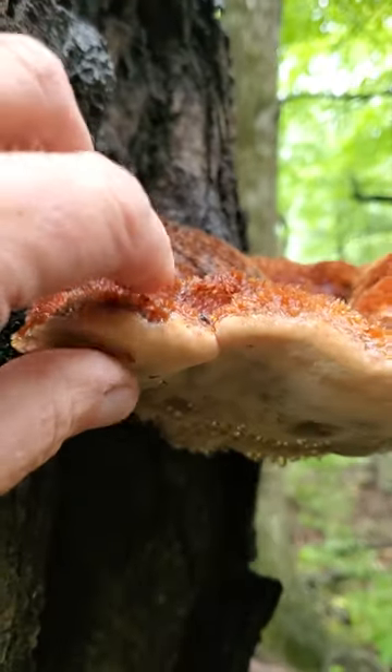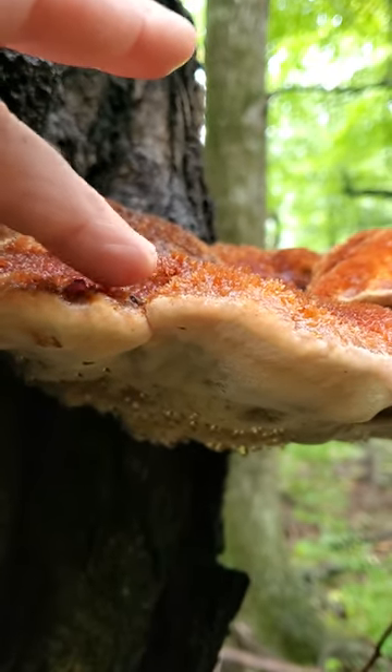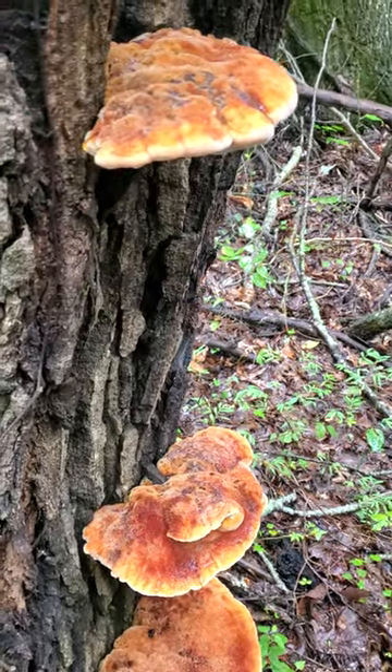Also, take a look at the thickness of this thing. Chicken in the woods is nowhere near as thick. Plus, it also has kind of a velvety top right now. As this mushroom ages, it's going to get a lot harder — this will not be velvety. It'll get a lot smoother as well, and a lot darker.